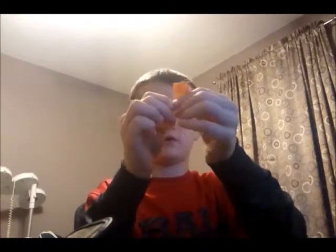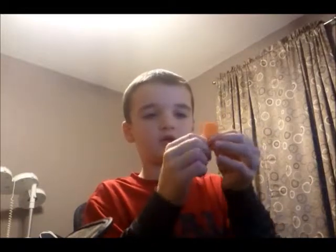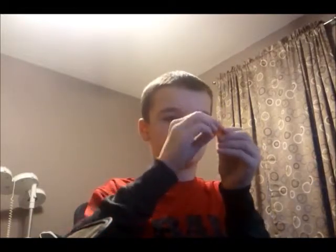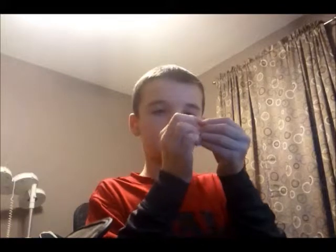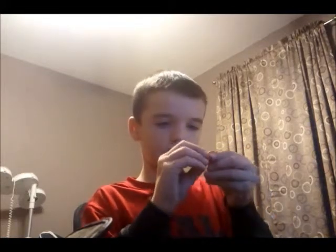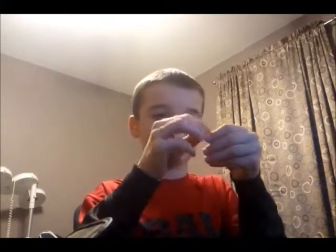Then just flip it over and you'll have this. There's a square right here — you're gonna fold it down to make sure this point touches to this point. Go ahead and do that. So I'm gonna do that and then just fold it down like that. Do the same with the other side, like that, and now fold it down. And that's the unit you need to make.